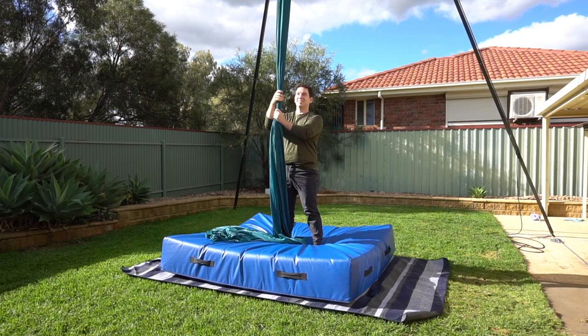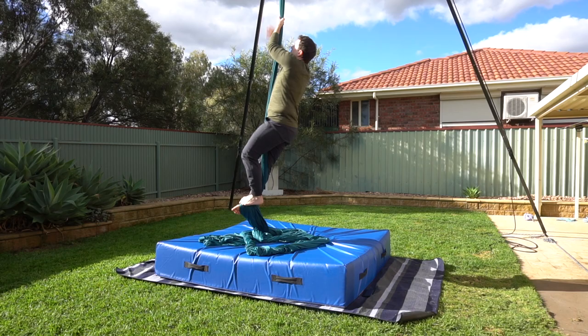Hey guys, welcome back to my channel. Today I'm going to teach you how to do the dragonfly. Since my 10 beginner moves compilation video has been getting more popular, I've gotten a few requests for beginner move tutorials. So here we are!